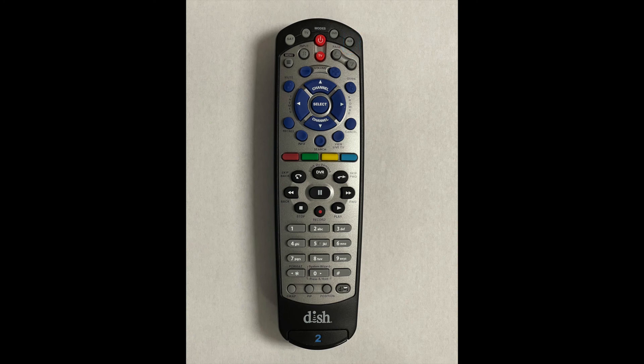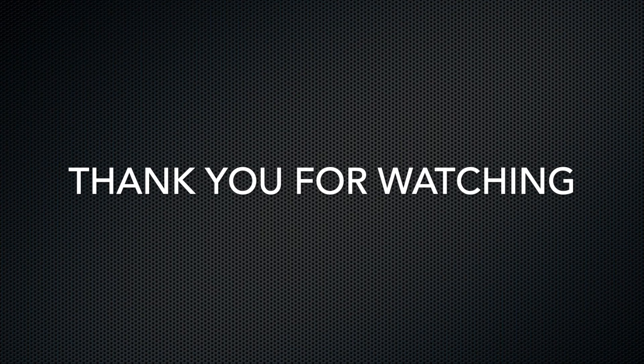Now you may use the dish remote to control the POG Audio Soundbar.